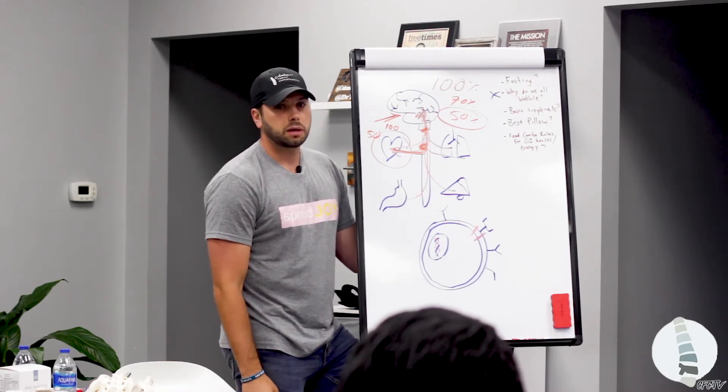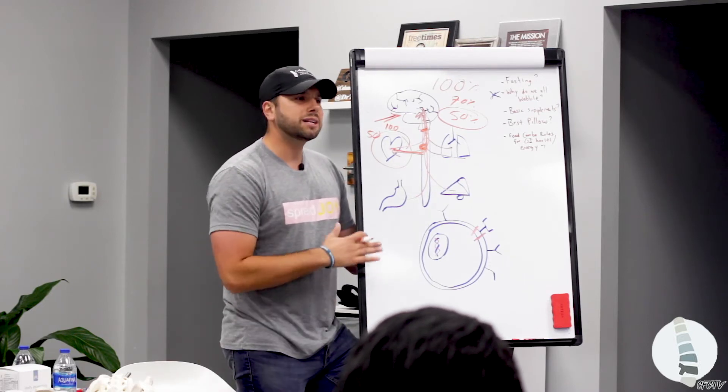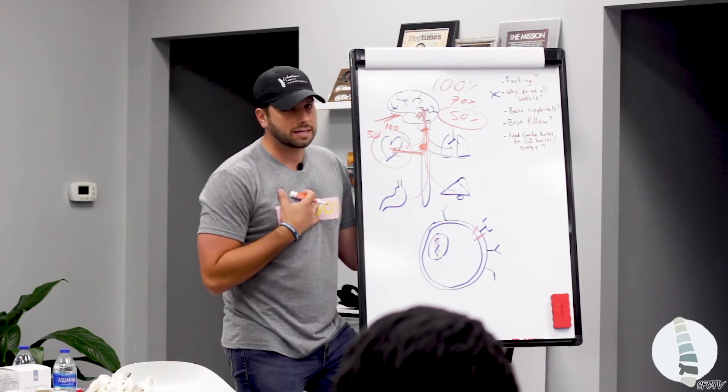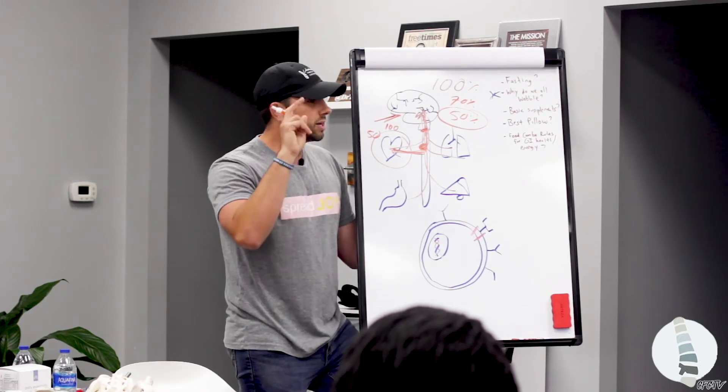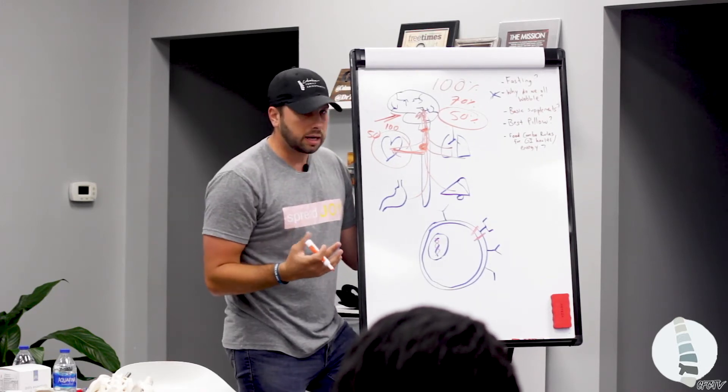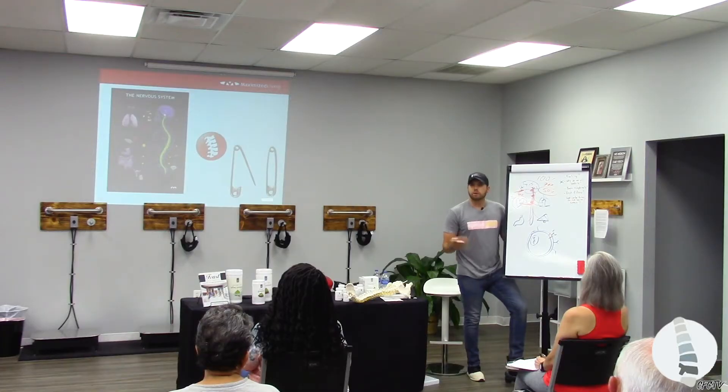And then all of a sudden it's like: wait a minute. I didn't change anything in my diet. I didn't change anything in my lifestyle. My genetics have been my genetics. But all of a sudden I'm high blood pressure, arrhythmia, murmur, heart disease. And then what does the doctor do?